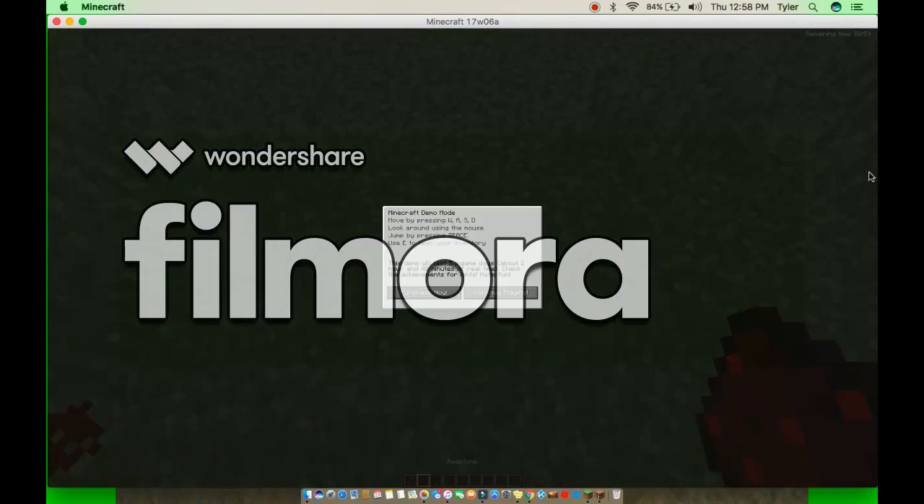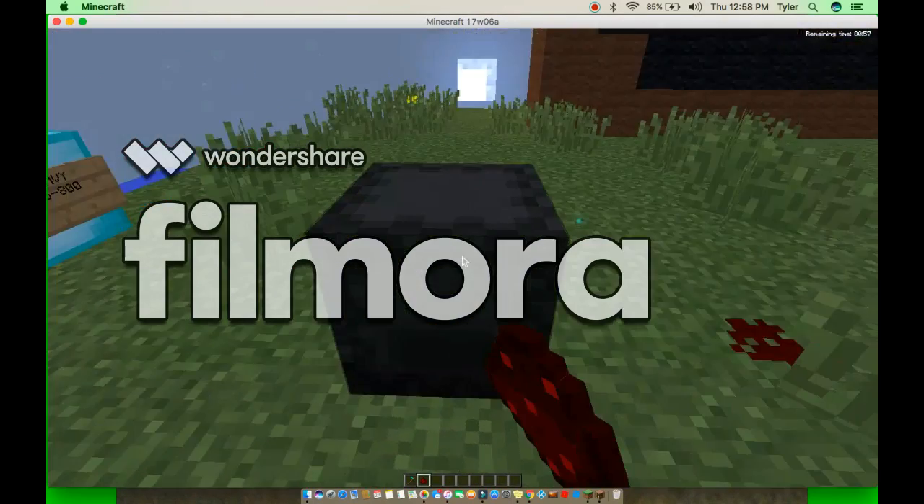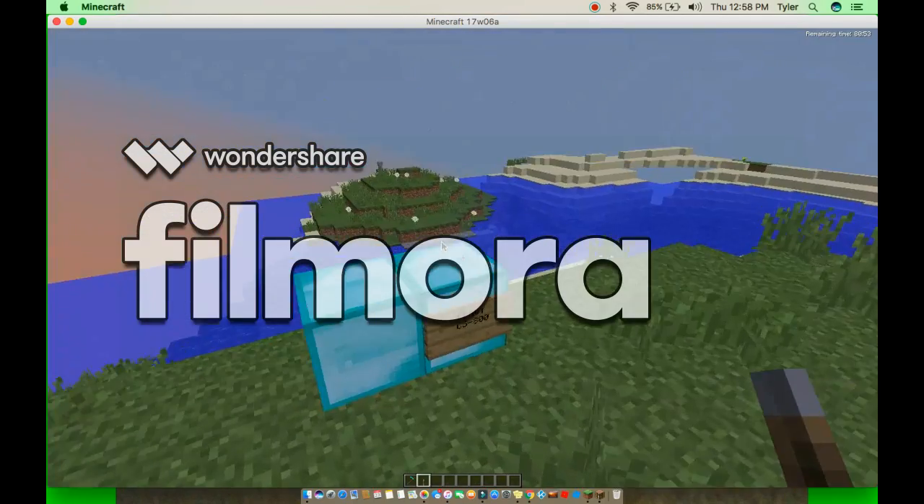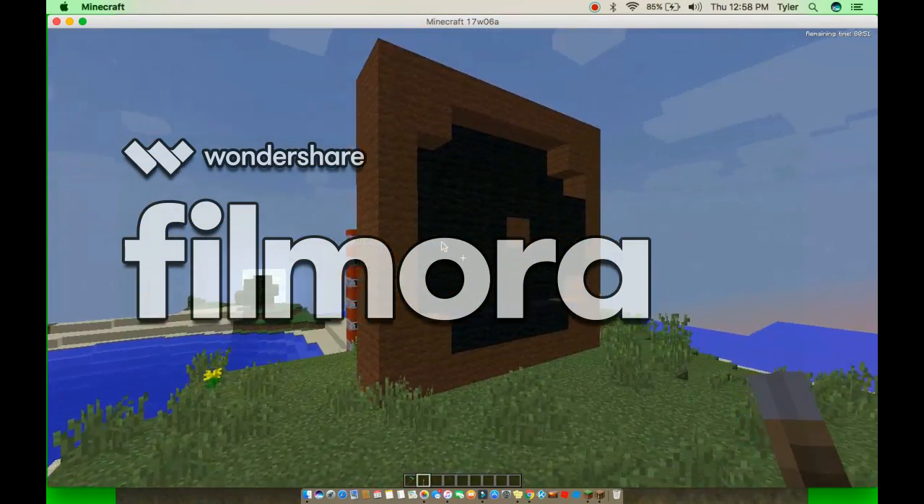Hey everybody, Garrett Claridge here, and today we are going to be powering this.